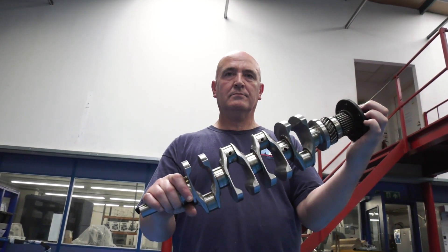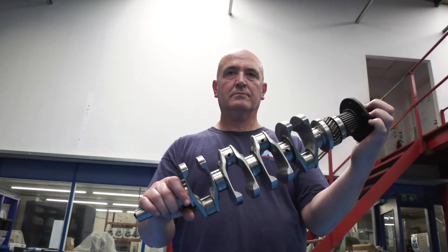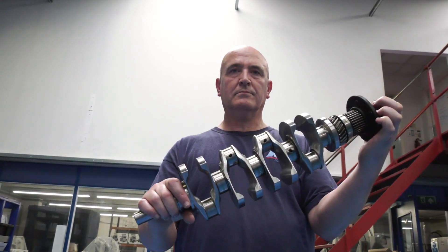This is Gary Sermon from A&M EDM in Birmingham, and he's about to turn the mini racing world on its head.